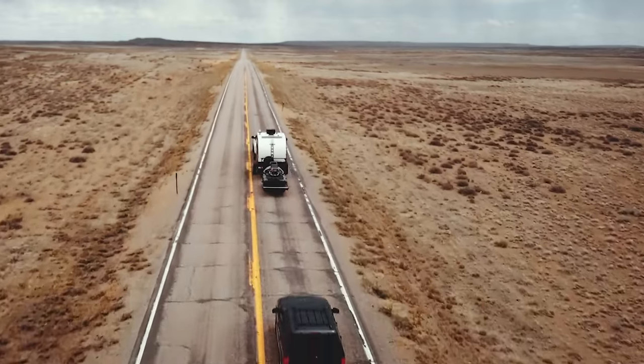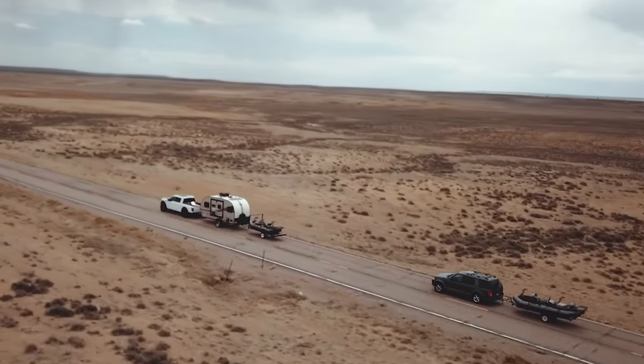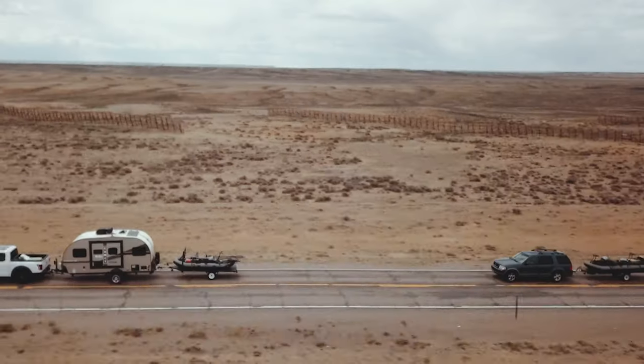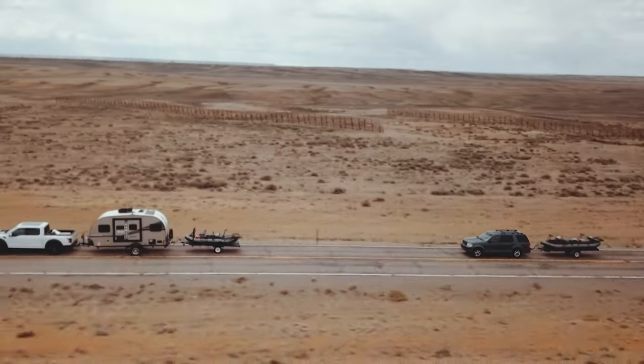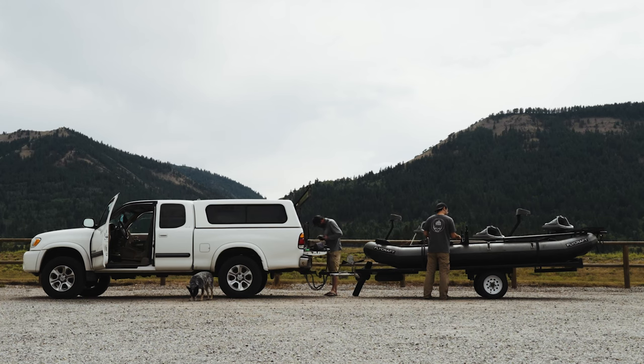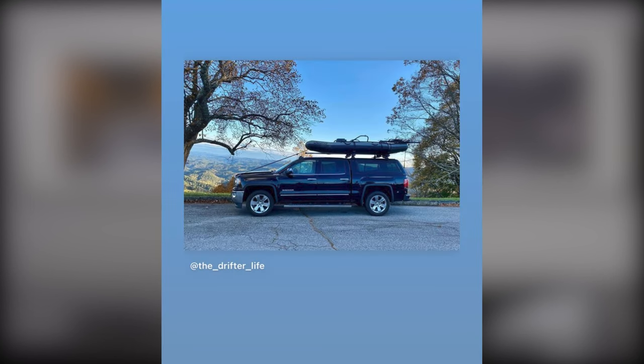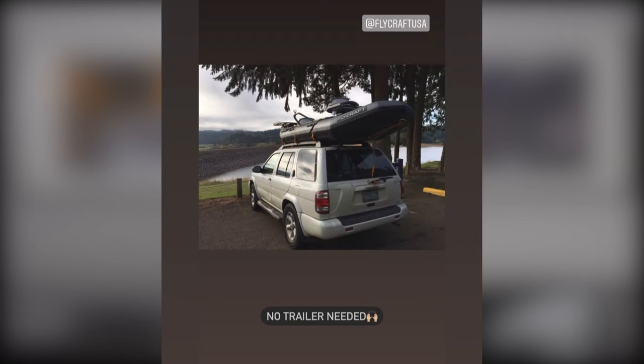If you have a long bed truck, you won't need any accessory — tailgate down, you'll still support more than half the boat and just flag the back. If you have a standard or short bed, just get one of those hitch mount tailgate extenders ranging from about $90 to $300. If you install one of those, it's going to support the boat beyond the halfway point. There are a lot of trailer options: flat beds, converted jet ski trailers, drift boat, jet boat trailers. My recommendation is get something you can use for other purposes.